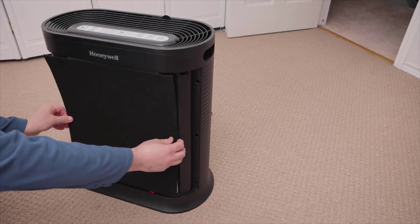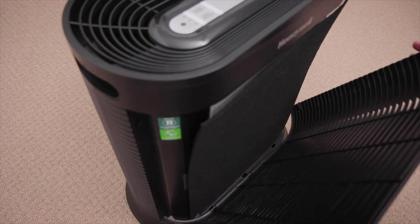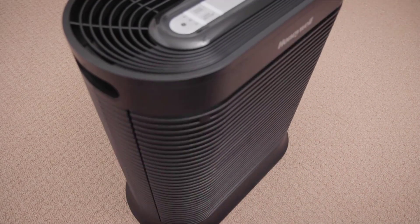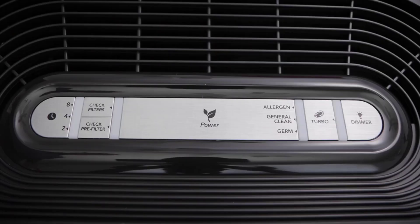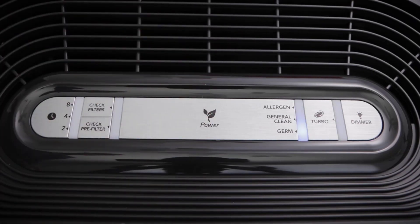Air purifiers in general tend to pull in a lot of particles, larger fibers, hairs, and things of that nature. These things tend to build up on the outside of the unit — on the sides and top. This unit being black and having a matte finish gives it the ability to stay looking cleaner longer. Of course, you do want to wipe it down frequently, but the black finish is convenient for users who are not able to clean it as often.